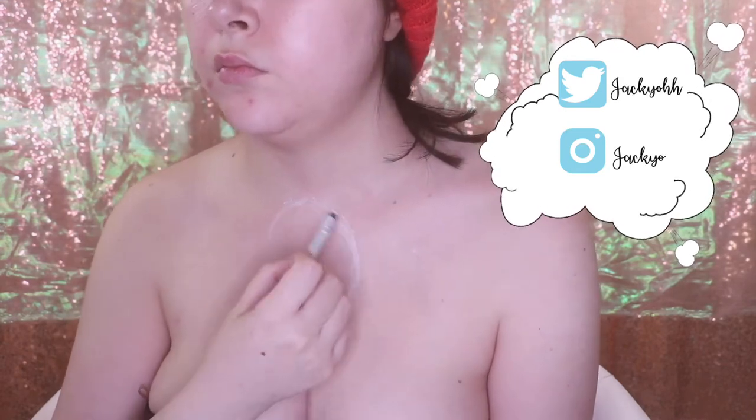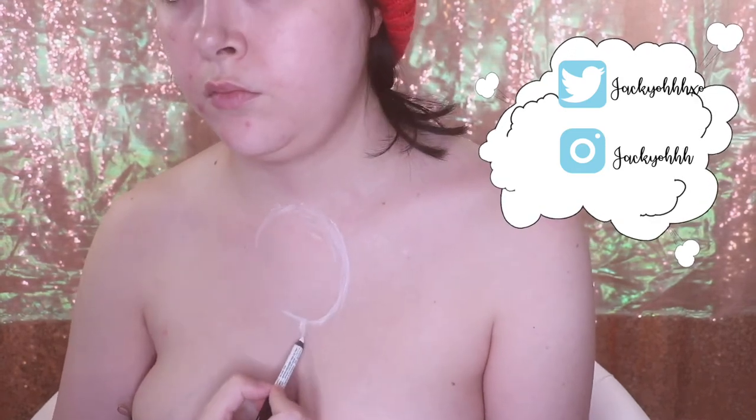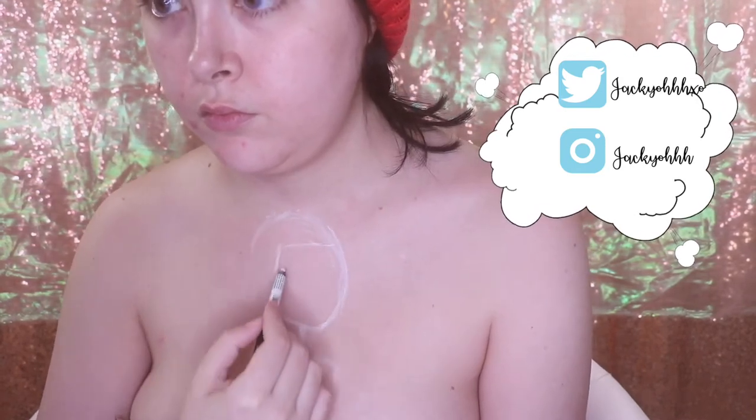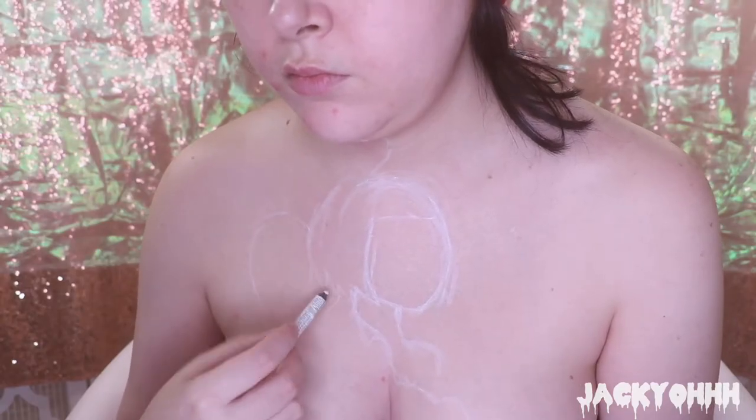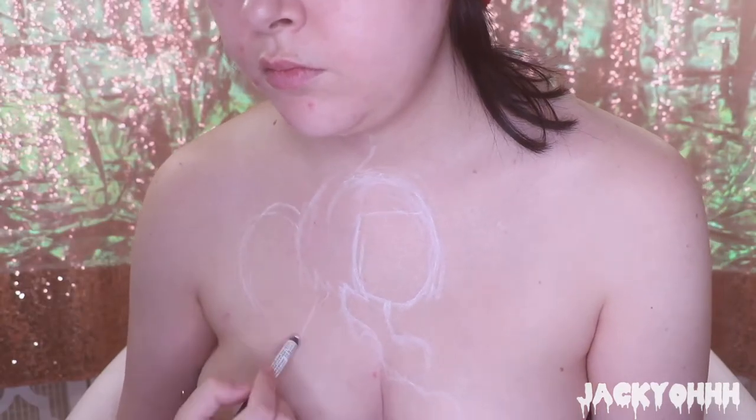The first thing I'm doing is sketching out the layout. I'm sketching out this lady's face, the cloud portion where it separates, the eyeball balloons, and the volcano. To sketch this out I'm using the NYX white pencil - I will have all the products listed down below.